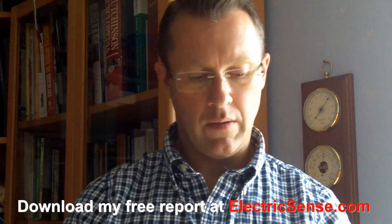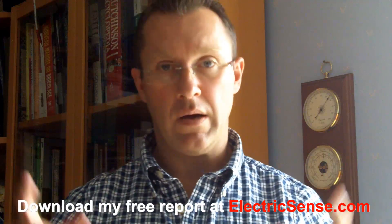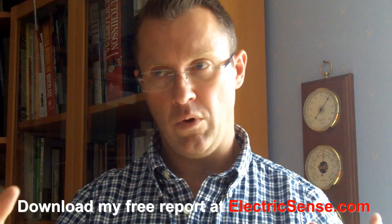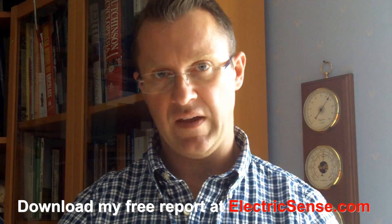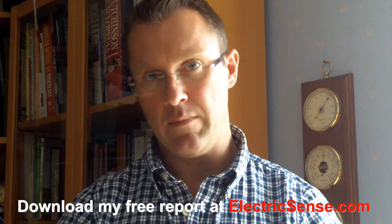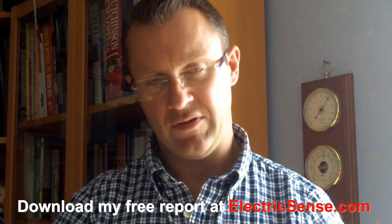So that is my secret — that is how I manage to work on the internet and use modern technology: by controlling my environment, by measuring what's going on in my environment. My name is Lloyd from electricsense.com. Check out my website. Thank you.